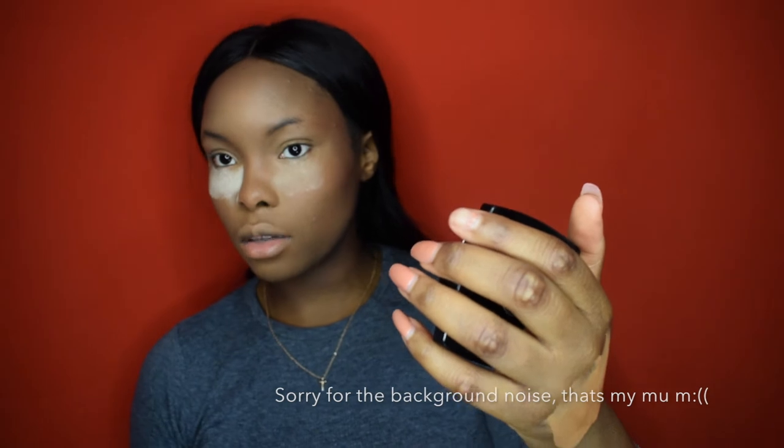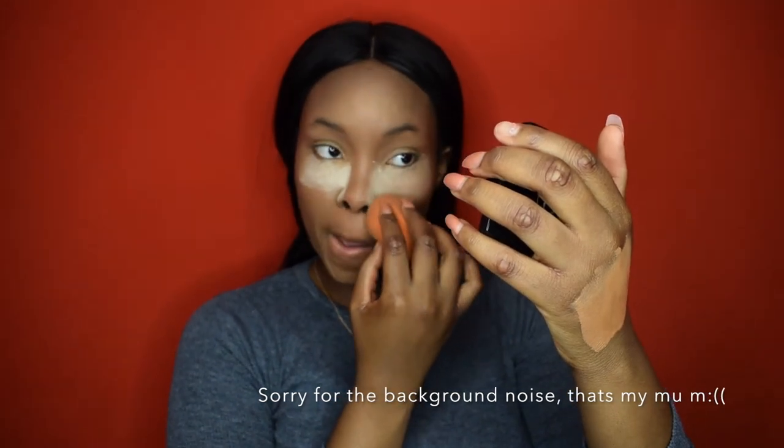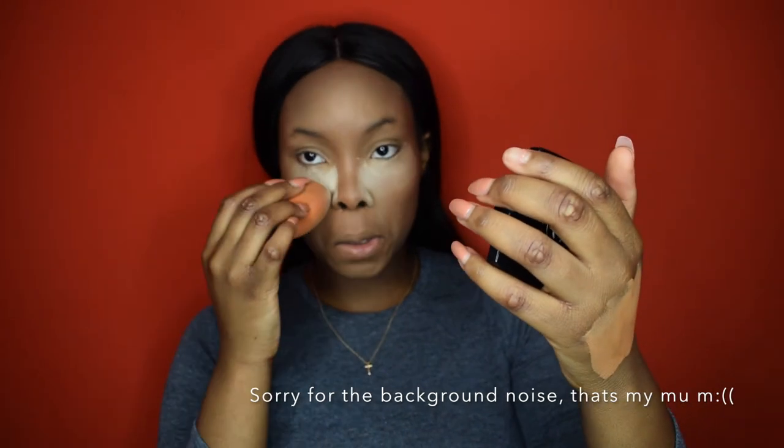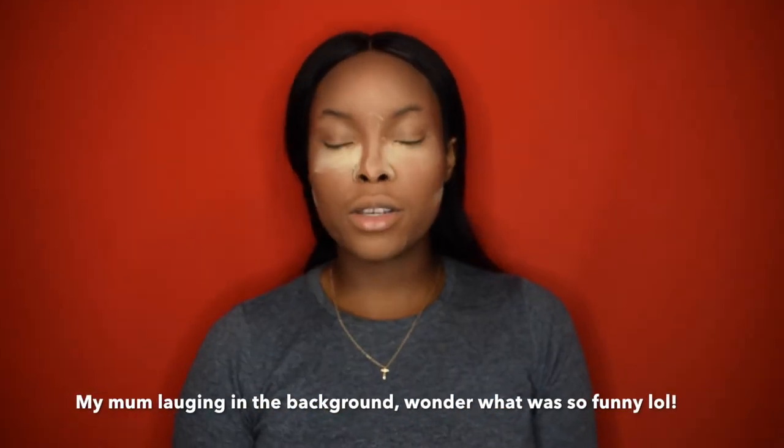I also use this sheer loose powder by Collection — it's so cheap, from Superdrug, five pounds. I bring it into my nose to create that nose contour once again. Once I'm looking powdery, I use a powder brush to blend off any excess powder under the contour so it's not too harsh and doesn't go ashy. I dust off my chin too, but I leave my under-eye to bake.